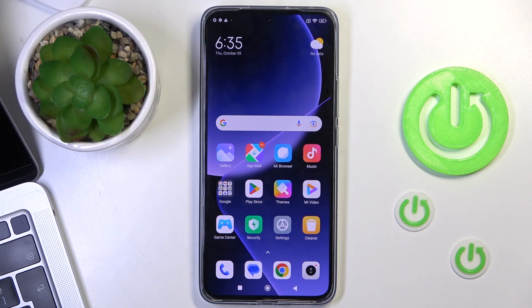Hi! Welcome to Hard Wizard Info channel. The device in front of me — I'm going to show you how to improve battery life on this smartphone.